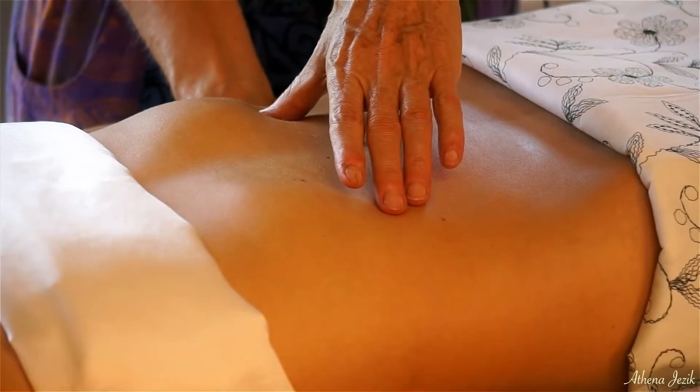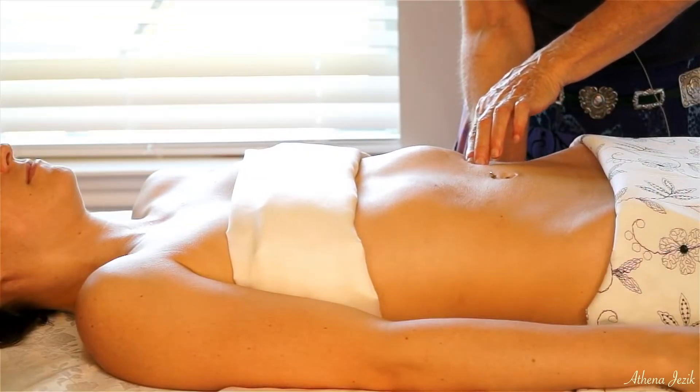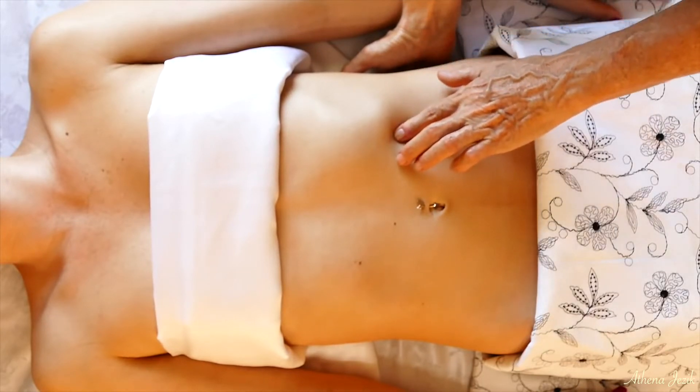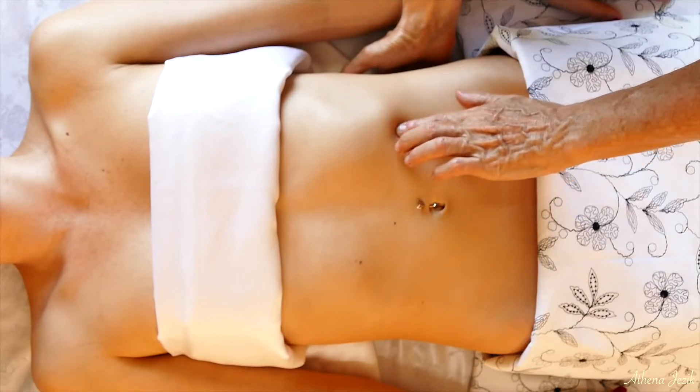What I'm doing here is I'm just finding that opposite point and seeing if I can direct energy down through to see if we can soften it this way. This is something that is getting into the more subtle, advanced techniques.